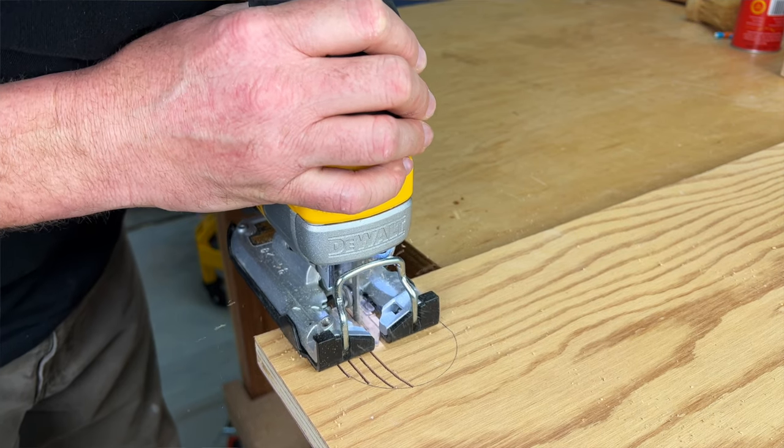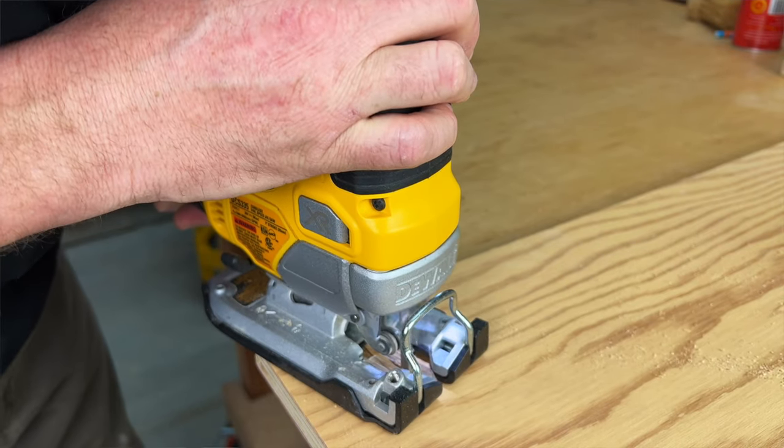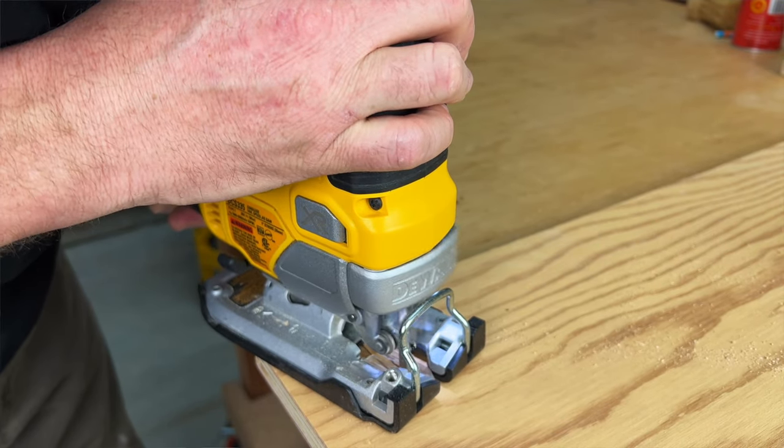And con number five: the blade release latch may come loose if you are backing up the saw. If you are doing approach cuts on a tight circle, the latch may open and the blade appears to be at risk of coming loose.